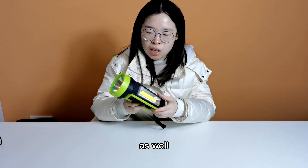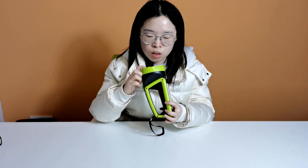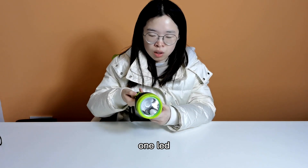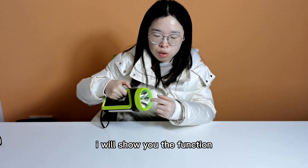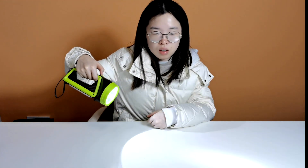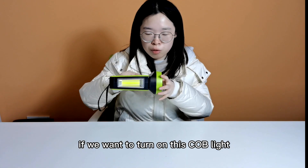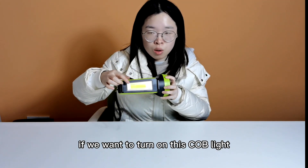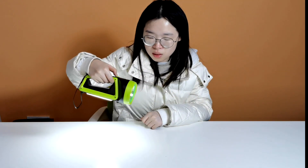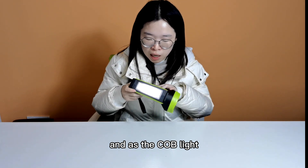This is the switch as well. This one has a COB light on the side, and on the head it has one LED. I will show you the functions. If we want to turn on the COB light, we just press the button and the COB light will turn on.